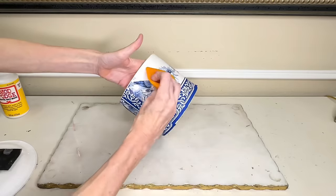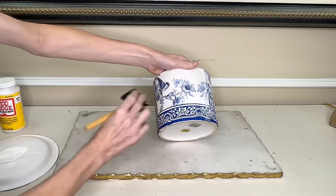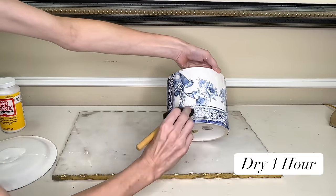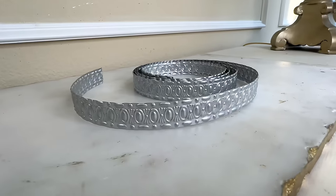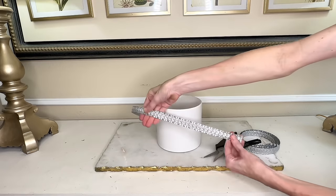Once both sections of the napkin had been adhered, I let everything dry for one hour. Then I came back and added the top layer of Mod Podge with a sponge brush, painting it over the entire surface of the napkin, and let it dry for another hour. The inspiration container had this intricately designed gold trim along the bottom. To mimic that, I'm going to use some metal ribbon from Hobby Lobby left over from other projects. I wrapped it around the container, then took my clippers and cut it to size. Right now this metal ribbon is silver, but that is going to be an easy fix.